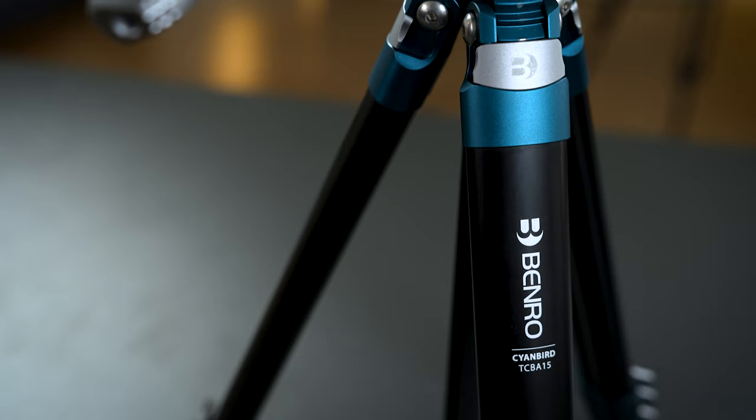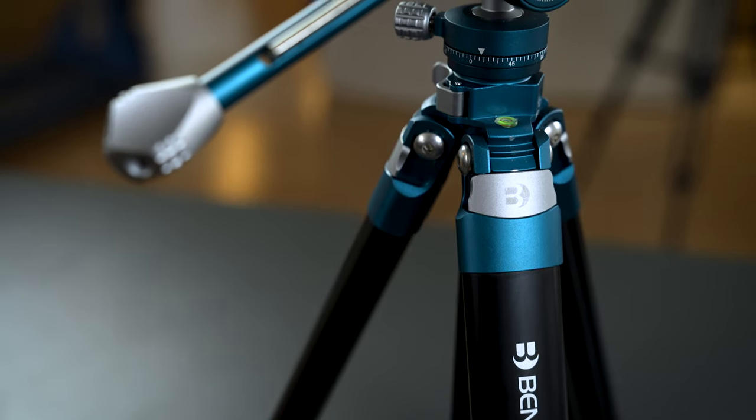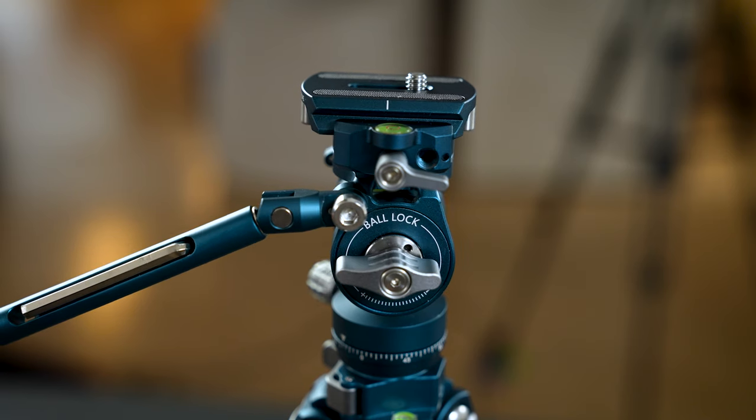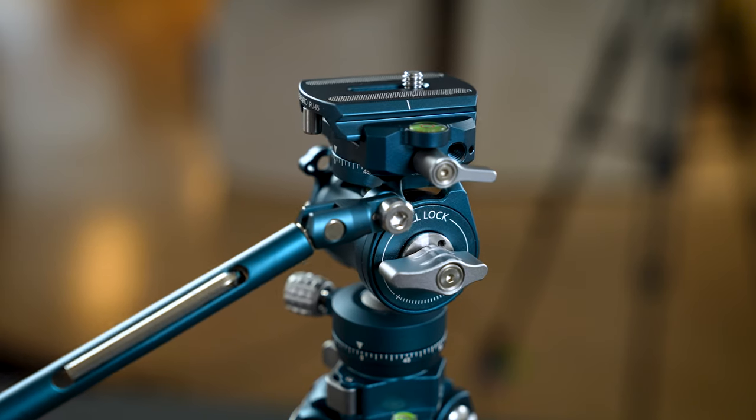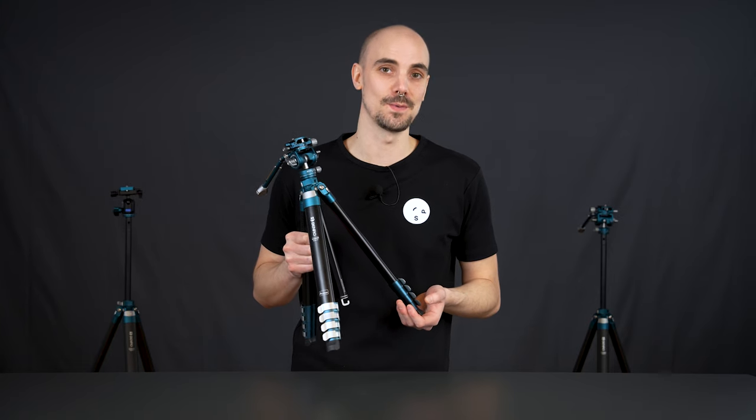This is the new Cyanbird from Benro. A compact tripod suitable for both photo and video due to its unique tripod head, which is a combination of a ball head, video tripod head, and a double panorama head. So basically it gives you the benefits of three tripod heads in one.